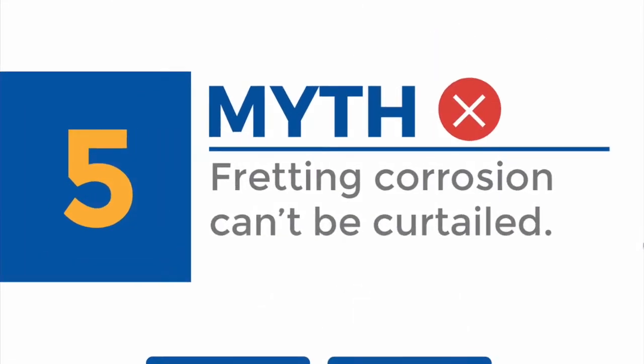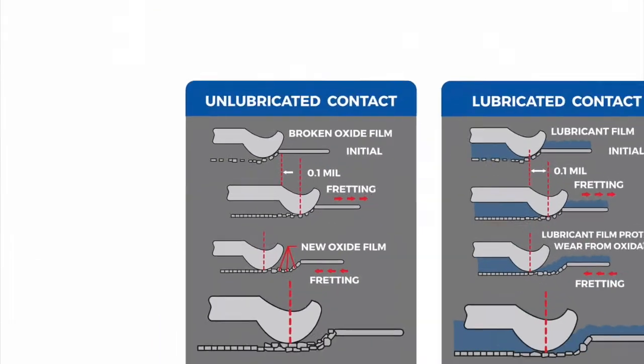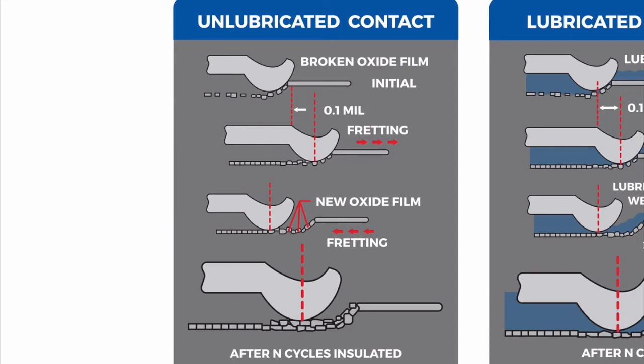Myth five: fretting corrosion can't be curtailed. Here is a graphic that illustrates fretting wear and the start of the fretting corrosion process. We're talking about terminal movements of 0.1 of a millimeter or less. The debris that builds up is most likely very small — almost dust-like. Once the fretting and oxidation process takes hold, the condition of the contact surface will deteriorate.